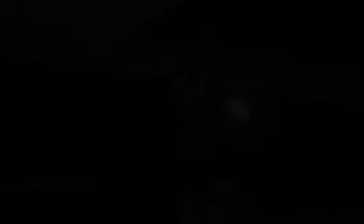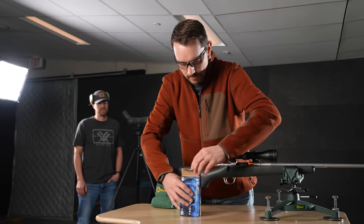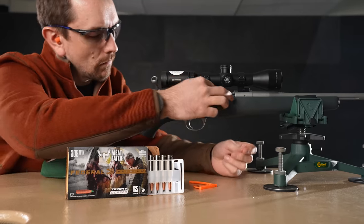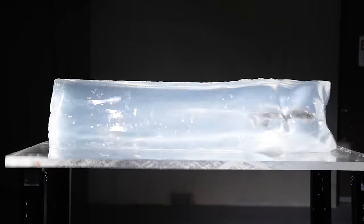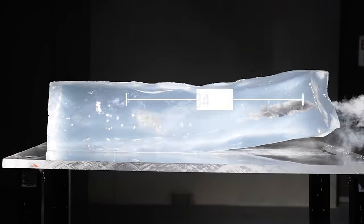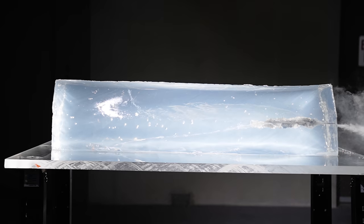Back on the 308 Winchester with the Federal Trophy Copper load — I'm a sucker for copper. Massive penetration: 34 and a quarter inches. This is what I have come to expect, love and trust out of copper projectiles — massive wound channel. Outstanding.